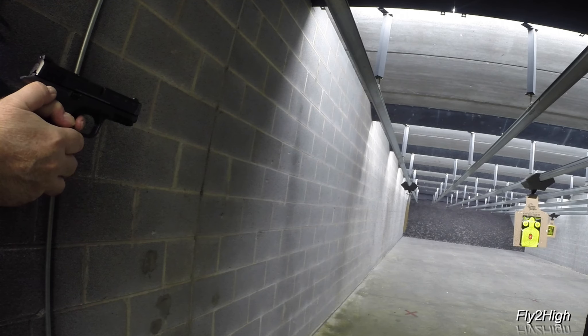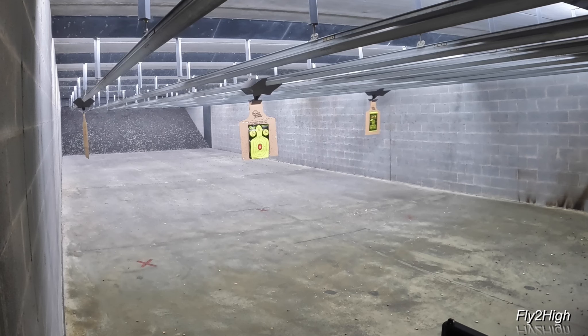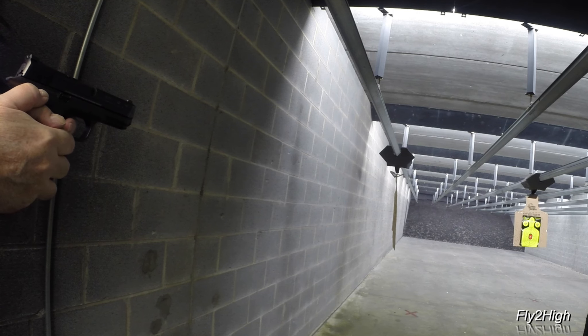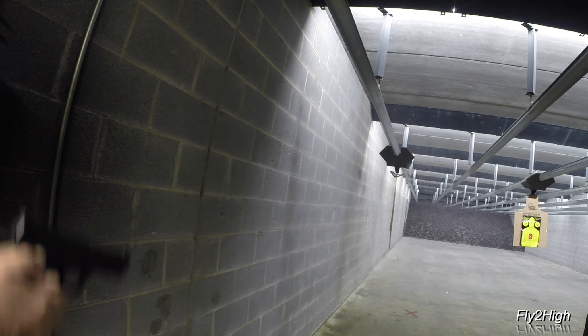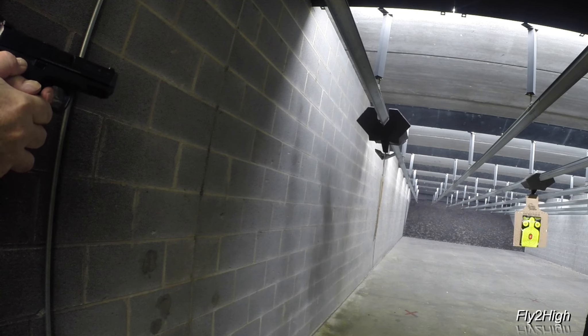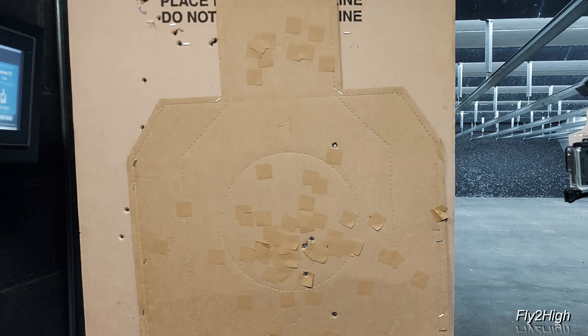Stage 13, another fully supported weak hand scenario. Boy, it sounds like quite a firefight going on in the next range. And now the 10 foot headshot. Well, what's going on here — the headshot went a little wild and ended up in the target shoulder. I can do better than that.